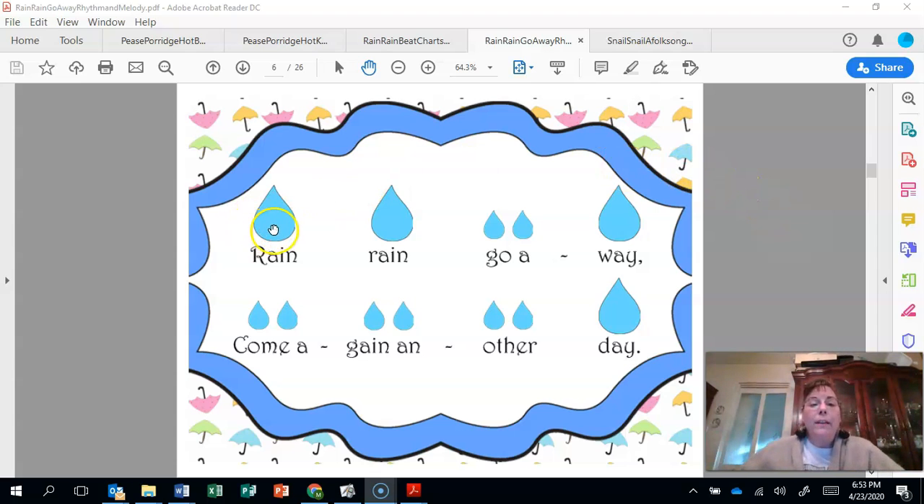Take your long pointy fingers and this time you're going to point to the raindrops as we sing it. Ready, sing and point. Rain, rain, go away. Come again some other day.